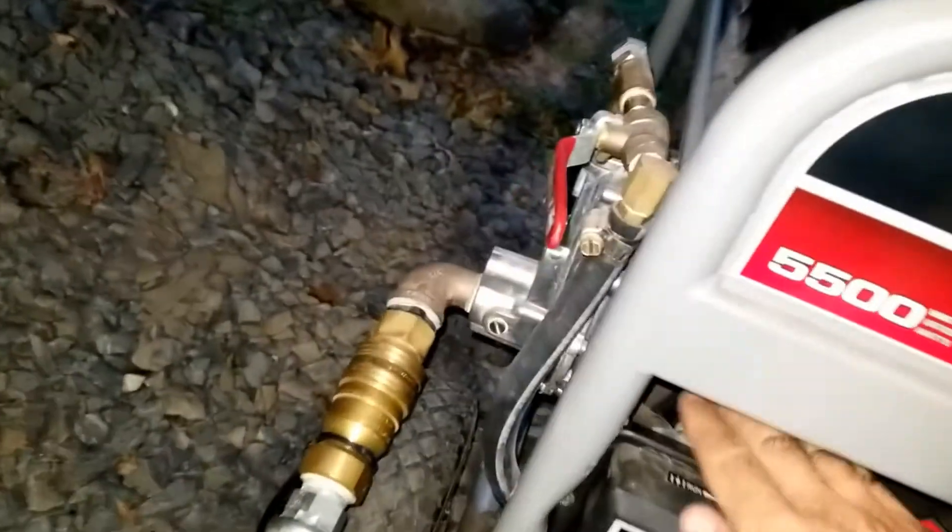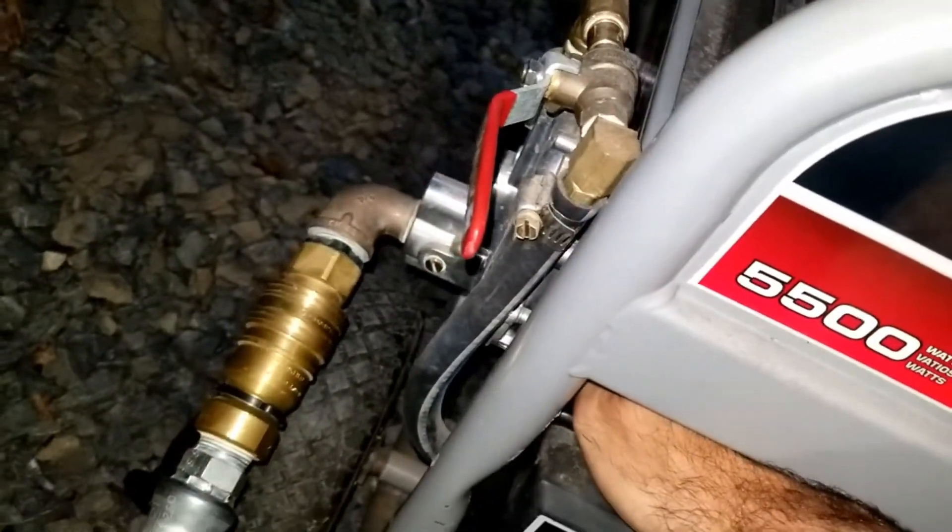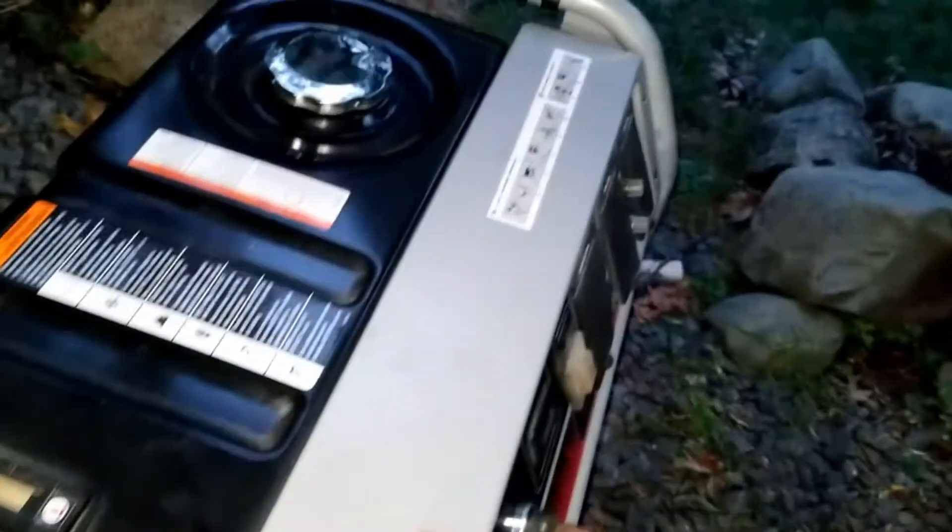Now we've got the natural gas hooked up and we're going to give this thing a go. Feed it — three seconds: one, two, three. Let's hold this for three seconds.